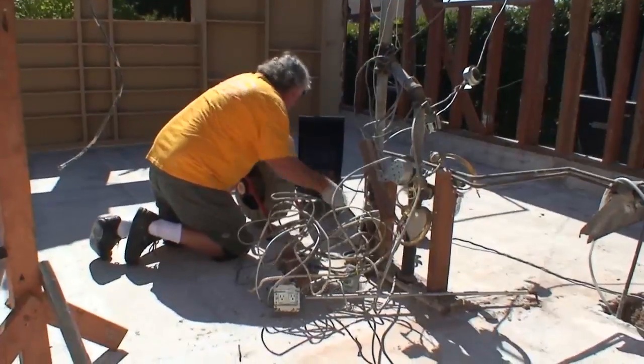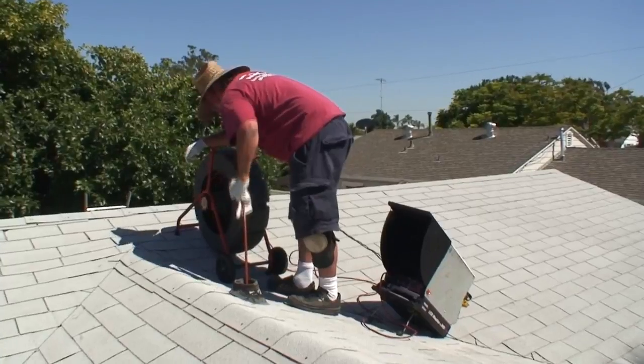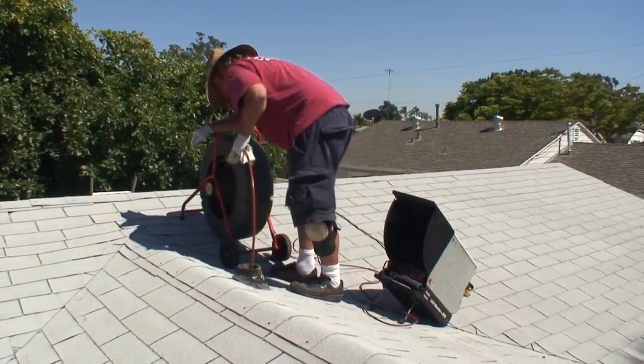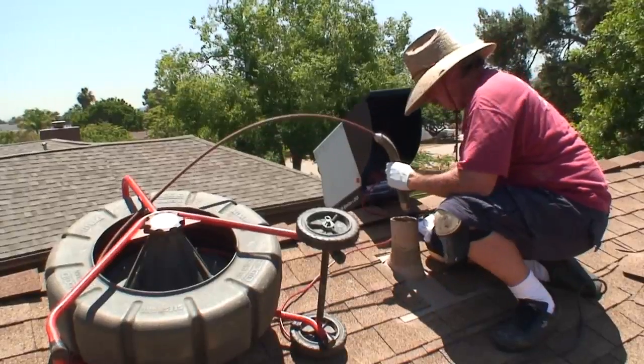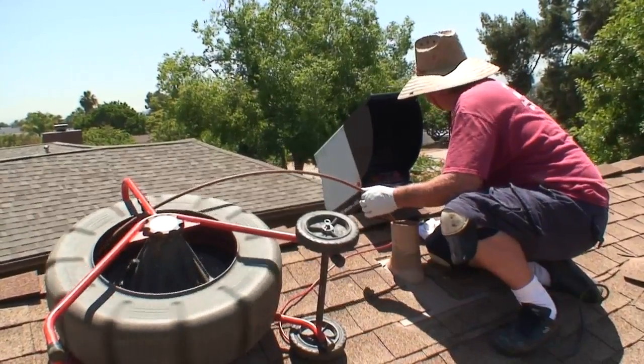Bright light hitting the monitor screen will make the image very hard to see, so point your monitor away from bright light sources whenever possible. Keep the camera reel within an arm's length for maximum control of the push cable with minimum effort. And keep in mind that the camera reels can be laid flat when it's safer, easier, or more convenient to do so.